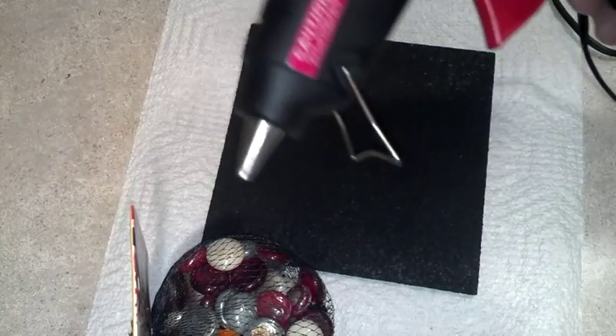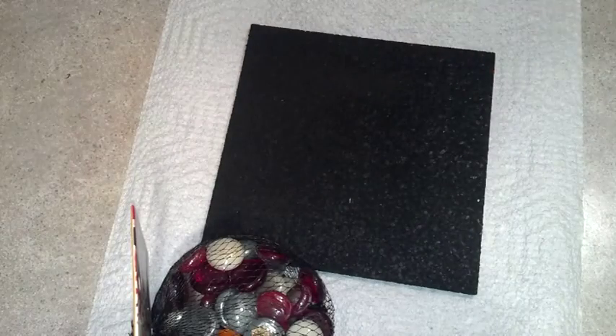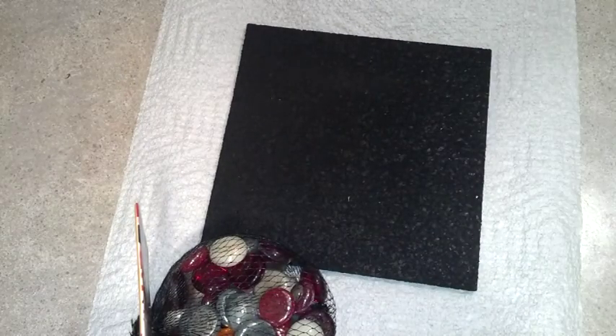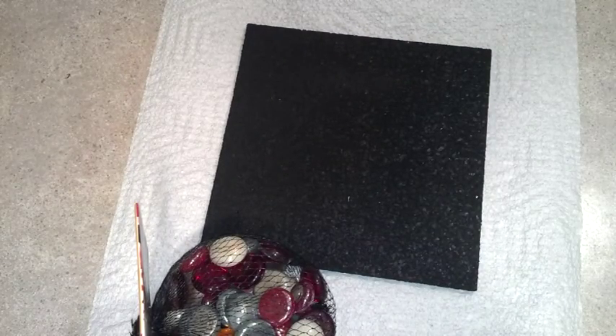I'm going to be using hot glue — the high temp kind, which is 380 degrees — and that should be just fine for this project. If you don't want to use hot glue, epoxy works, silicone is good too. I've got another video coming where I'll do a doormat with adhesive, but for the kids we're going to use a hot glue gun.